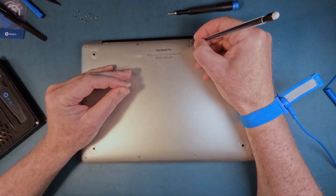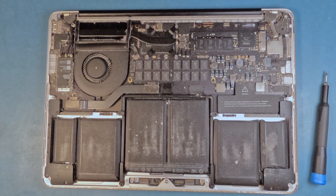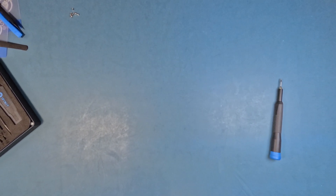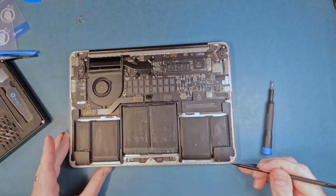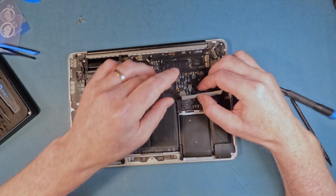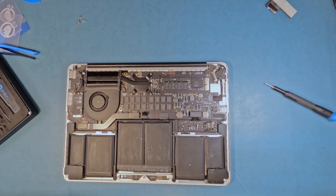I thought I'd remind myself where the two short screws went, so I just wrote it on the back. It was dirty inside — I went outside to blow out the dust, and there was a lot around the fan. It kept getting into the fins when I blew it out, so I had to repeat that about five or six times.